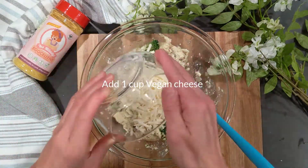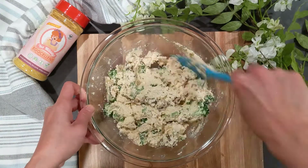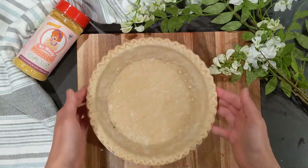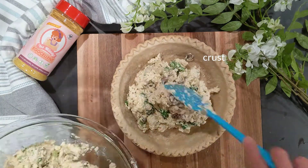Add the one cup of vegan cheese, then continue mixing. Almost done — pour everything into the pie crust and even it out.